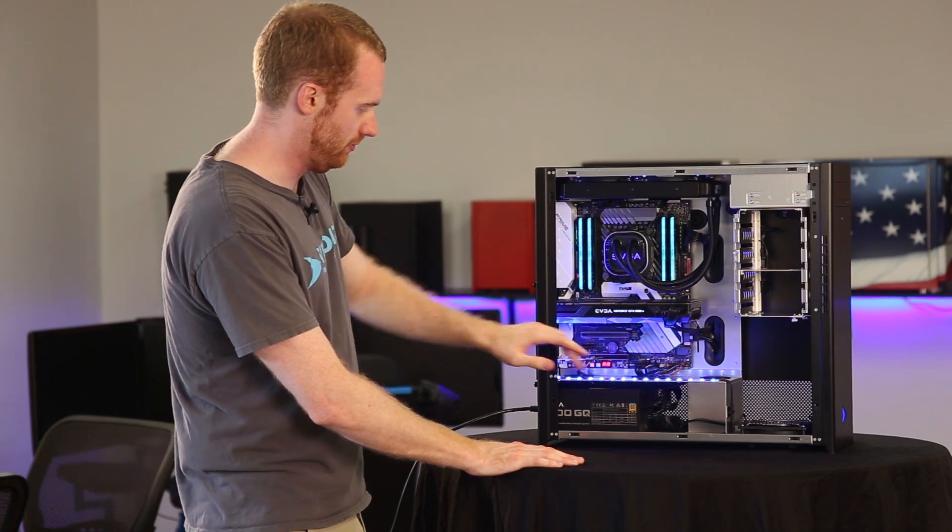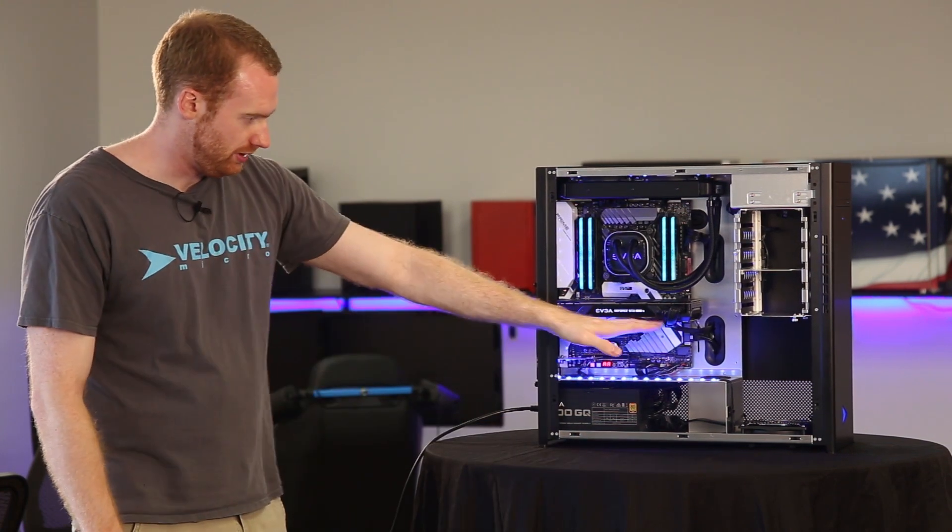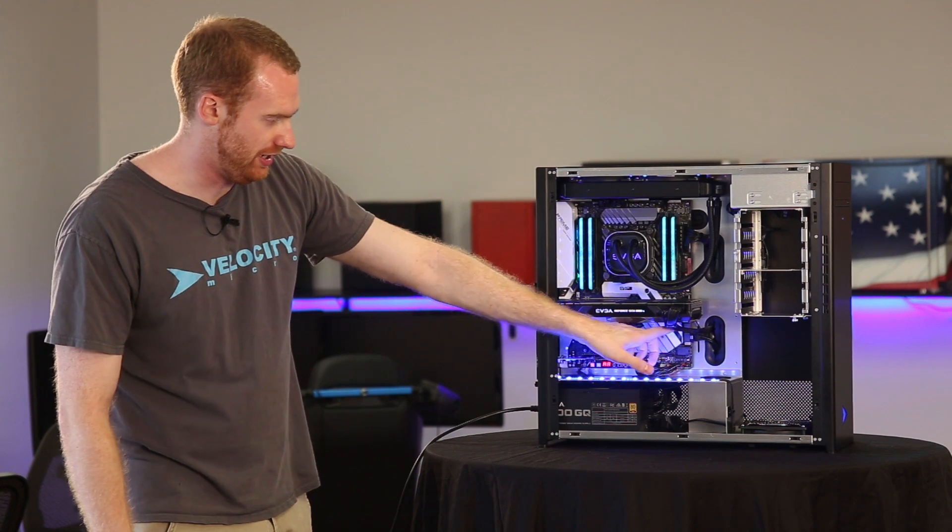And lastly the video card fan or fans — some video cards have more than one fan. You're going to make sure you blast in from the back of the case to the fan here, and also blast from the fan all the way out.